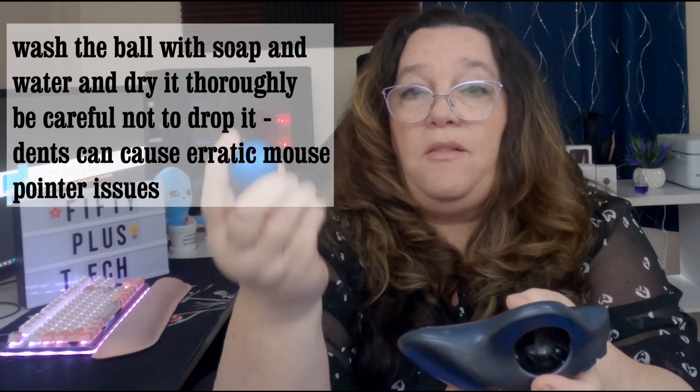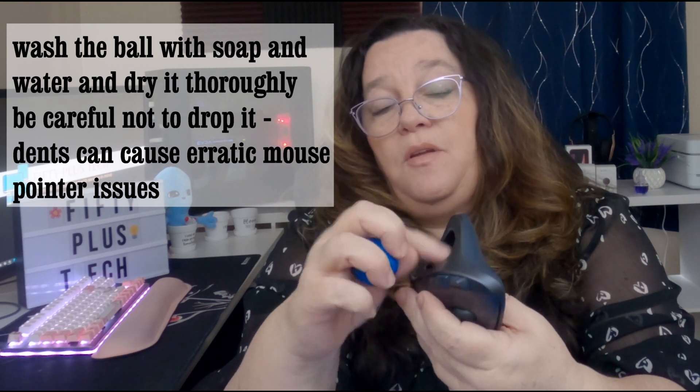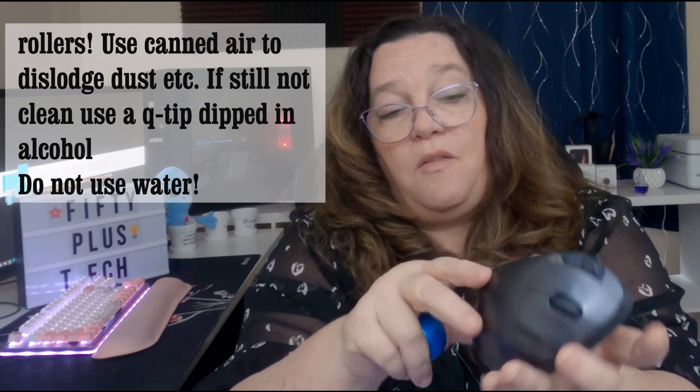Another thing I really find beneficial is that it's really easy to clean. You just pop the ball out and clean out all the stuff that gets in there, then put the ball back in. The ball is replaceable — you can buy a new one if for some reason it gets really gunky.